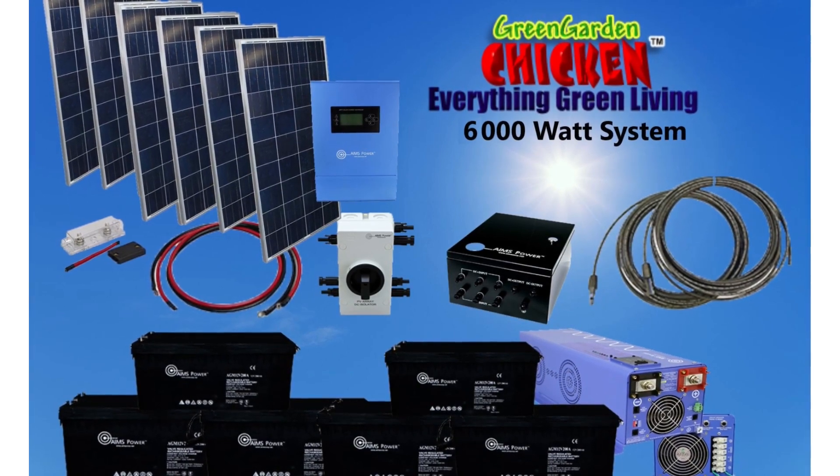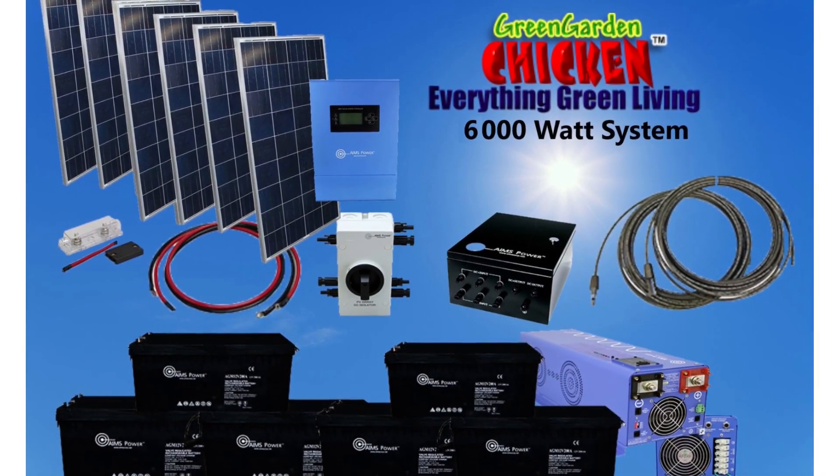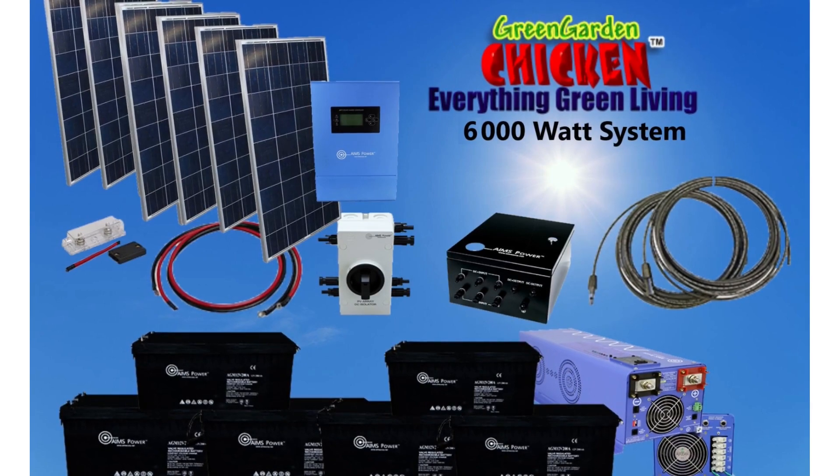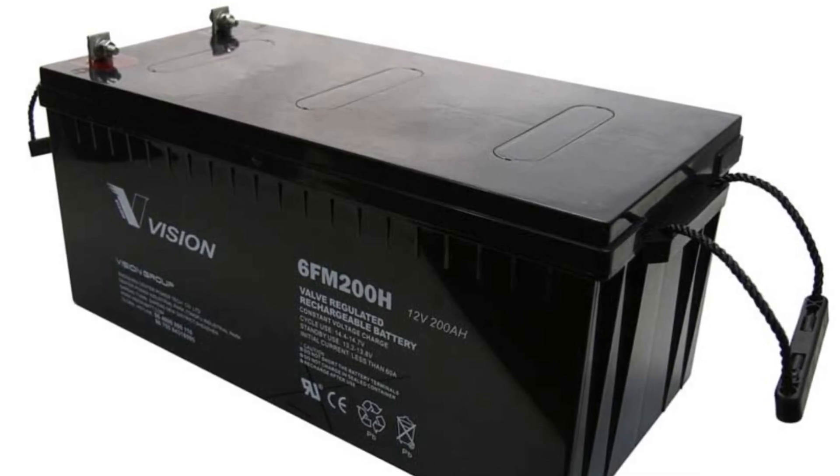Alright, let's go over some of the little details on it. If you don't want to listen to me, you can just click on the link down below and go read all those specifics at the store. These are the batteries that it comes with — they're 12 volt, 200 amp batteries, and they're AGMs.